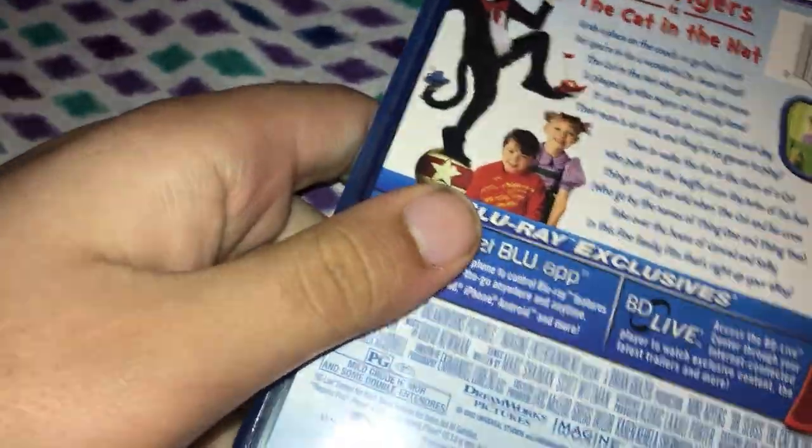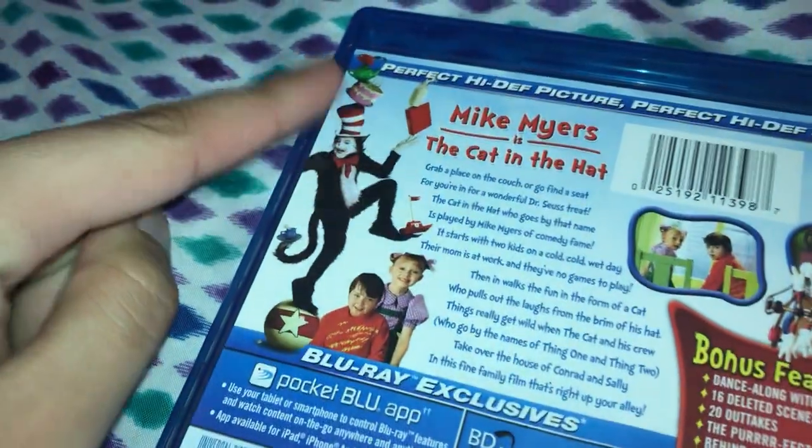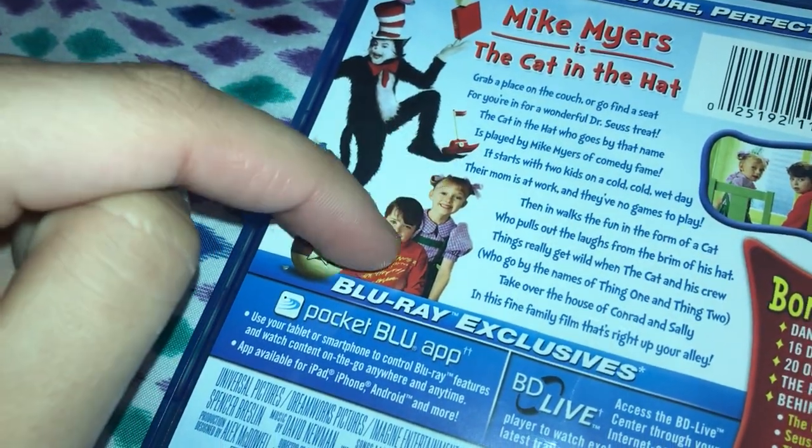Here's your front end, here's your spine, and your back. It has some thumbnails from the movie. Here's the Cat, and then we got the kids — Conrad and Sally.